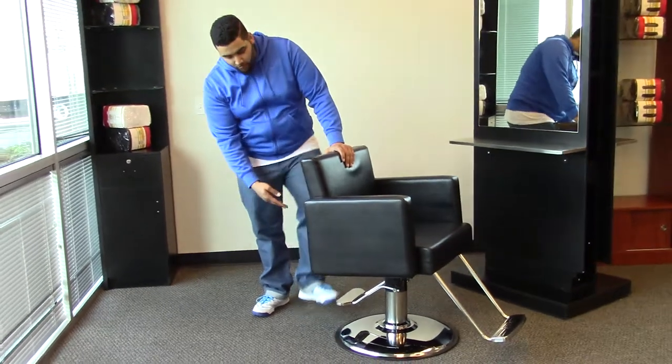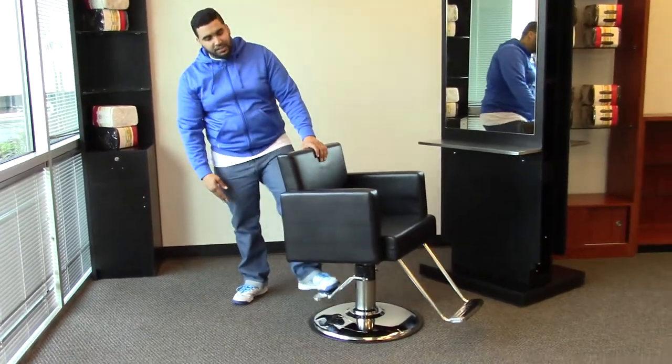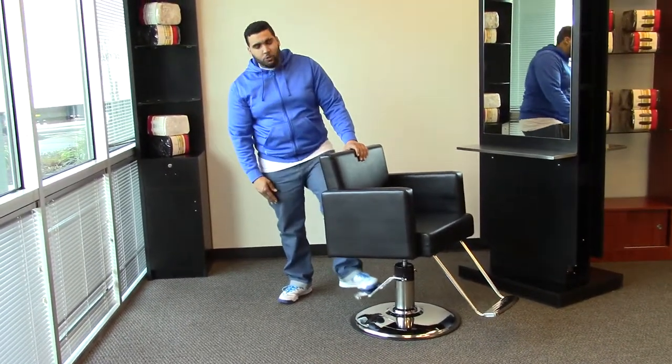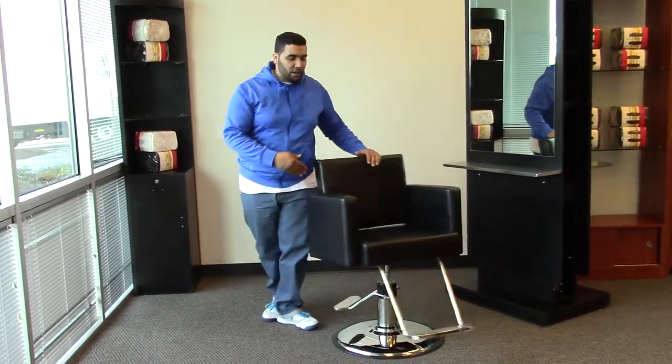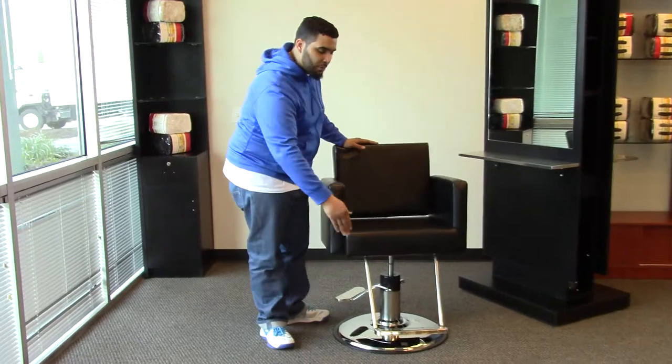It does come with our heavy duty oversized base and pump which can hold up to 800 pounds, and it comes with our u-shaped footrest with the pad on the bottom.